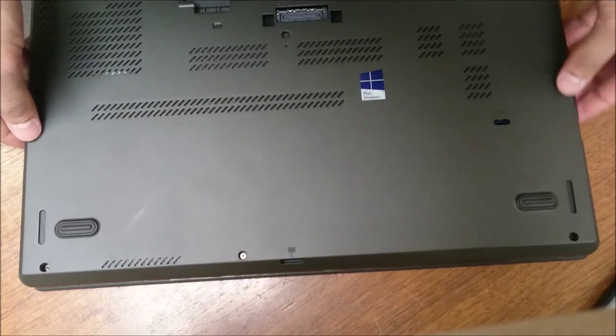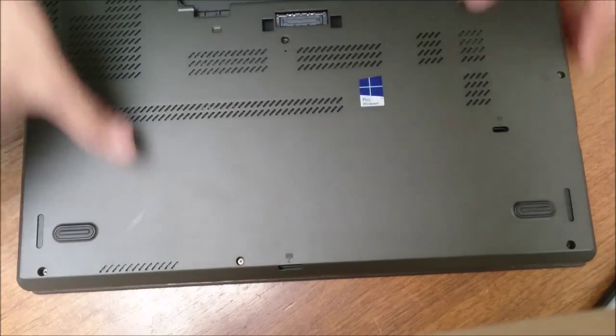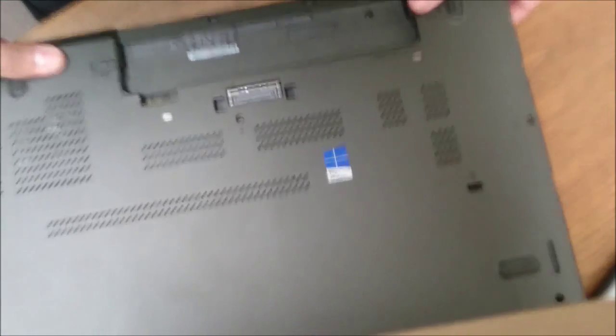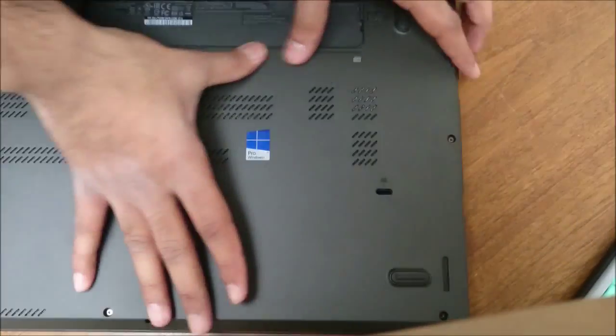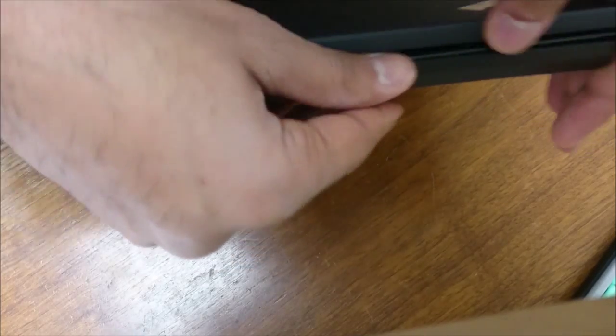I'll put this back over and start snapping it together, starting in the back — doesn't really matter. You don't want to snap too hard near the screen. If it's hard, just open it up and snap it in like that.